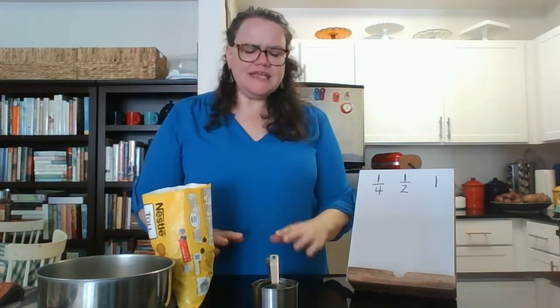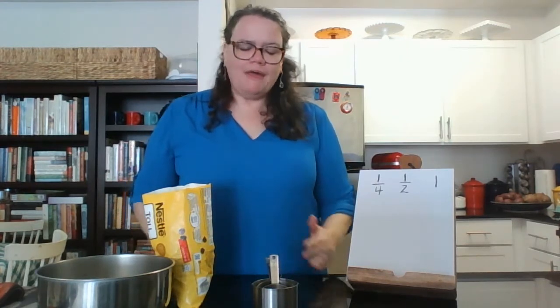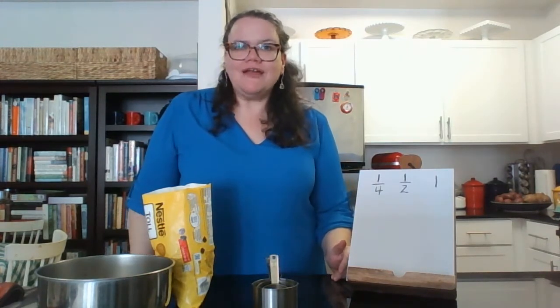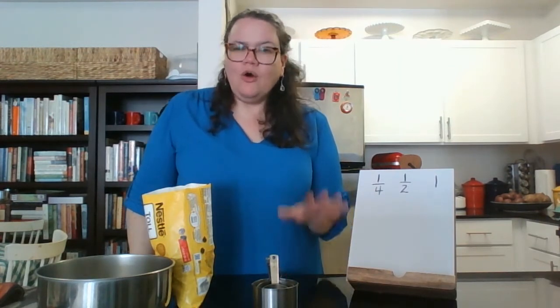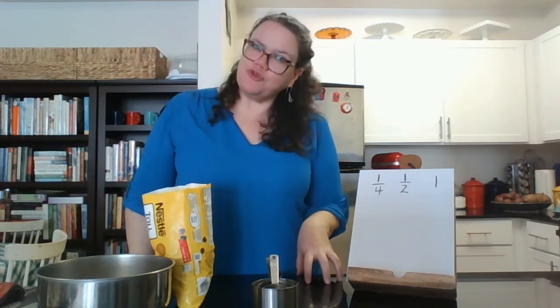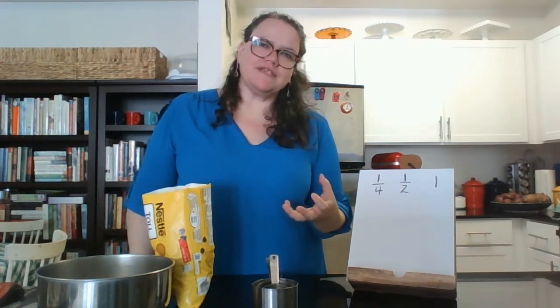Fractions is a way for us to look at equal pieces of a whole. When we're talking about fractions, I find the easiest way to learn about them is by cooking, baking, or by looking at food fractions as we eat our lunches, our dinners, our breakfasts, and snacks.